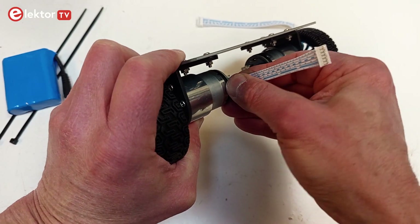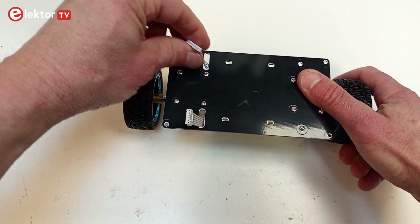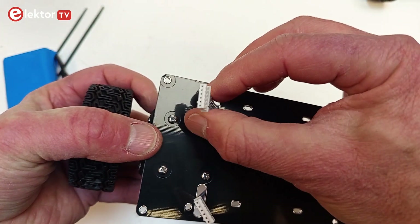Connect the motor cables to the motors. It doesn't matter which cable goes on which motor. Stick the other end through the slotted holes on the same side of the base plate. Check the orientation of the connectors — the two keys or little tabs should be on the outside.